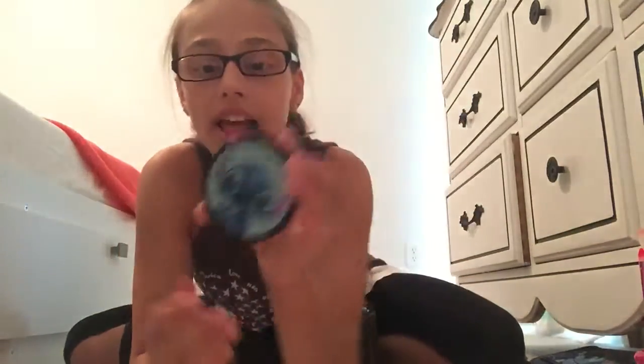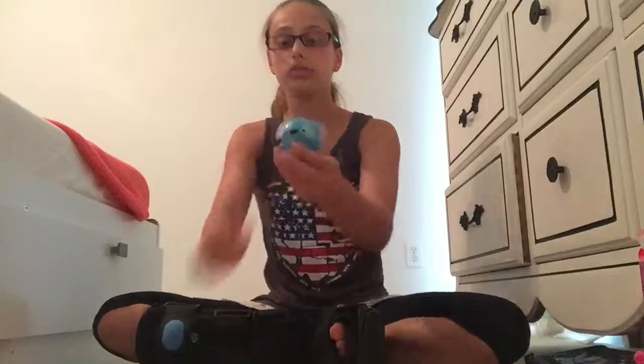Then I got this mirror from Hot Topic. I thought it was cute because I love Stitch things — it has Stitch on the front and he's so cute. On the back it says it was $3 and it was on clearance, so why not just get it? Also, I got this from Five Below — it's the little Tsum Tsum character of Stitch and it's lip gloss. It's kind of like an Eos thing, which is neat. After the lip gloss is gone I could just use it as a little decoration.